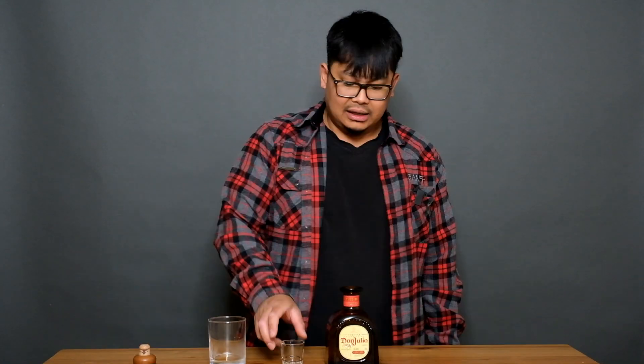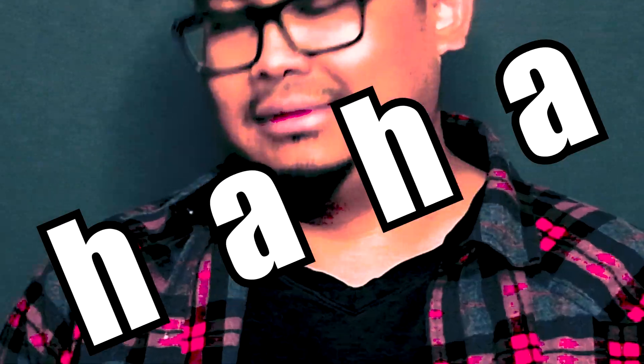Usually I would have certain types of faces I make or whatever, but that just goes down, man. Like having it neat, it's not disturbing at all. I definitely say it's not bad.